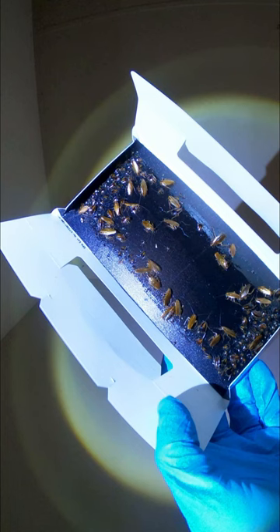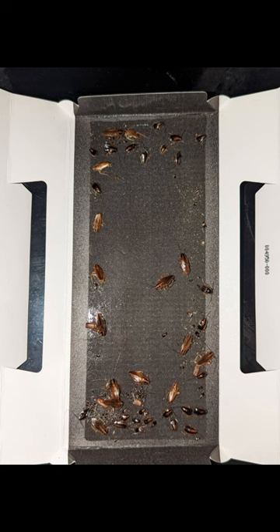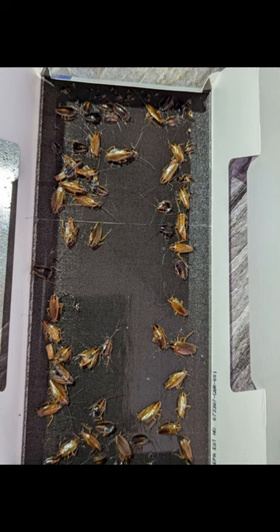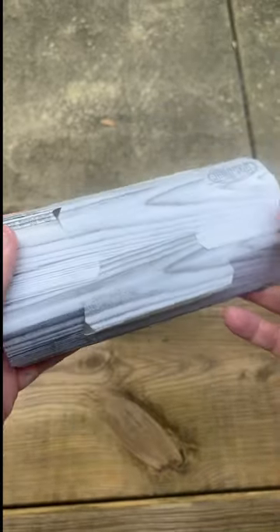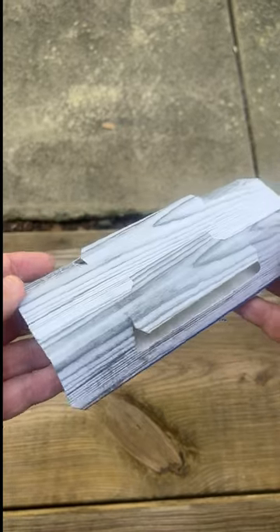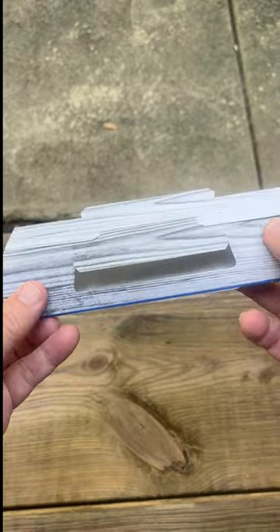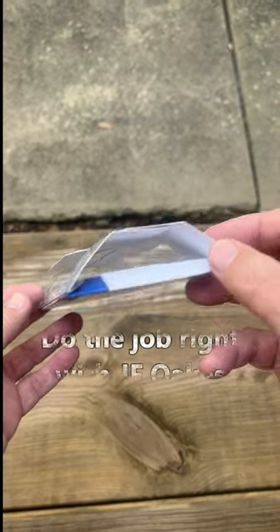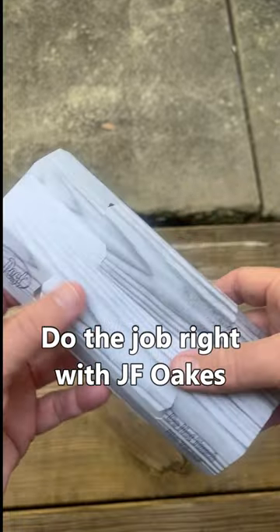Look at these catches. In every single case, these catches were made monitoring for roaches, protecting computer areas, maybe doing a forest monitor. But all those insects you see, all those huge numbers, are roaches that are out of the game thanks to the design and the precision and how well this trap from JF Oaks works. So get out there and do the job right with JF Oaks.